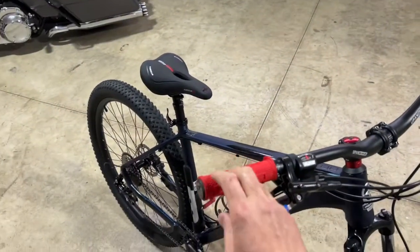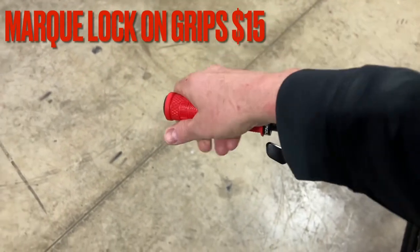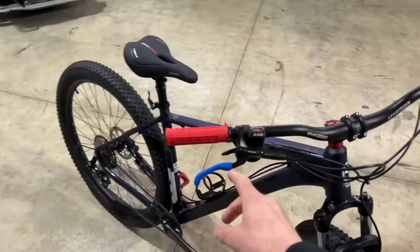Moving on, I got these Marquee lock-on grips. They come in different colors, feel great in the hand, and look awesome. No complaints there.